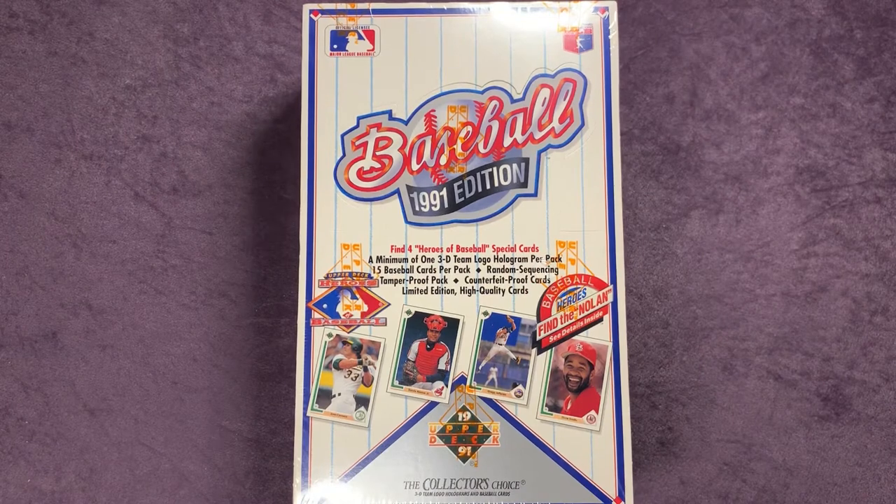Welcome back everybody to another video here on Northwest Rips. Today we're going to start a new series called Way Back Wednesday. I'm going to try and do this every week, every Wednesday. We're going to rip open something a little bit older. This is 1991 Upper Deck Baseball.